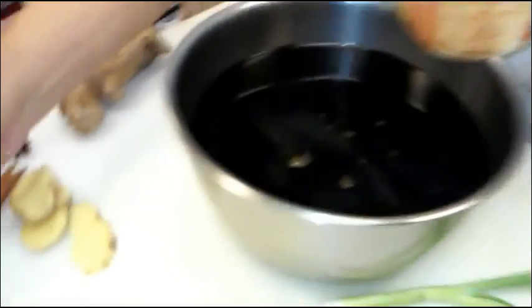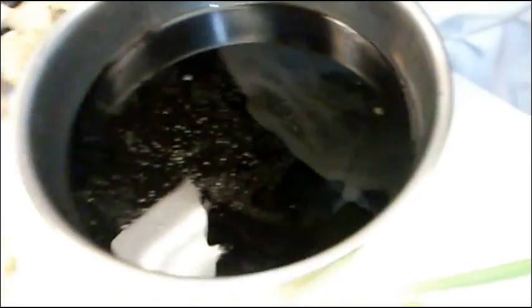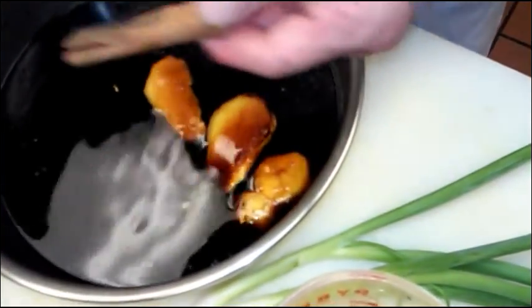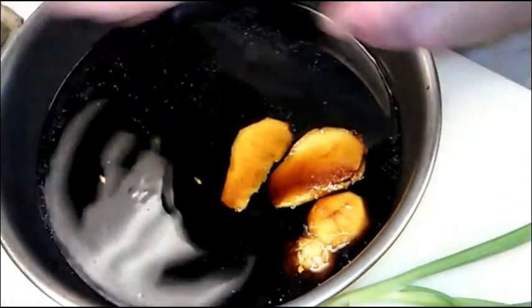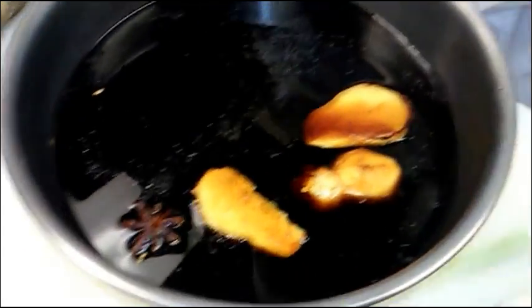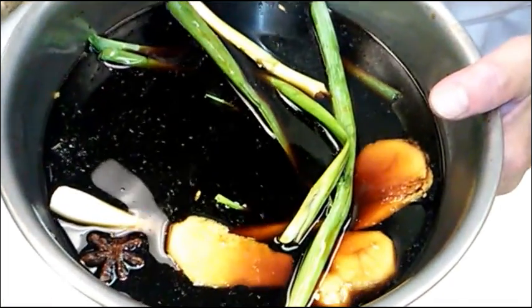And one teaspoon of garlic. And three slices of ginger and one piece of cinnamon stick. And one — they call it five star anise seeds. And two green onions. And I think that's it.